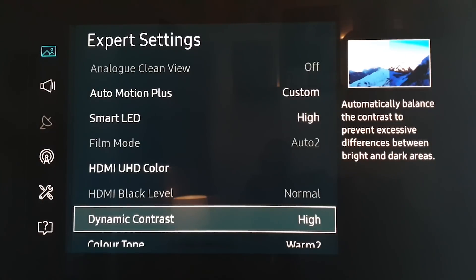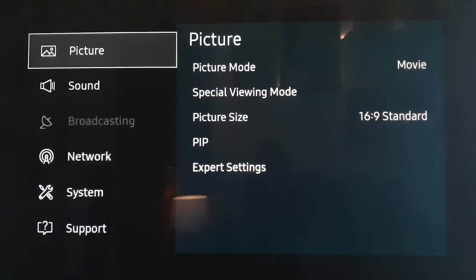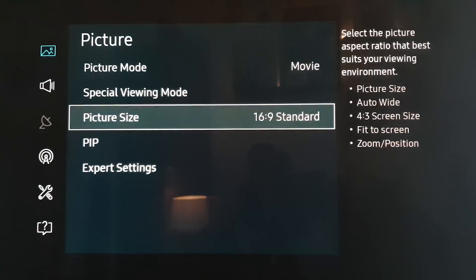With those off, I find it tends to get a bit washy and we get a lot of halo effect. But Smart LED and dynamic contrast together, both on high, tends to stop a lot of that. If there's a bright element surrounded by normal lighting, it tends to concentrate on that bright element rather than flooding out the image — hopefully that makes sense.